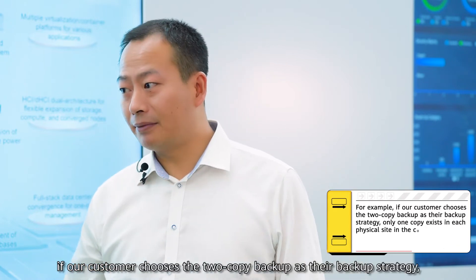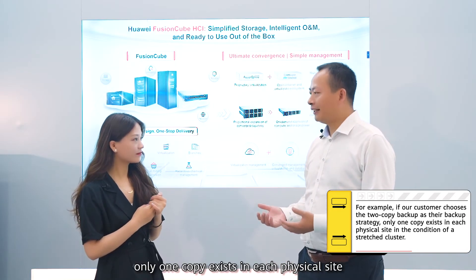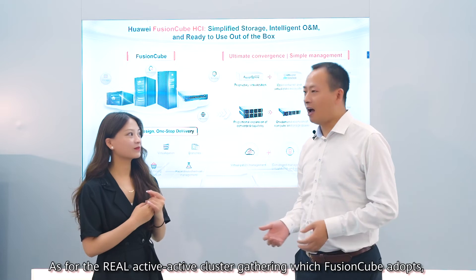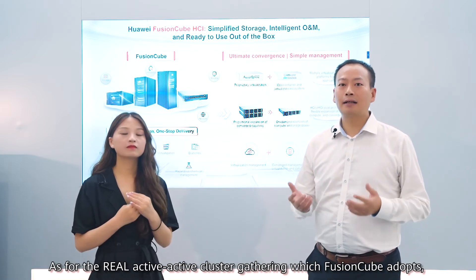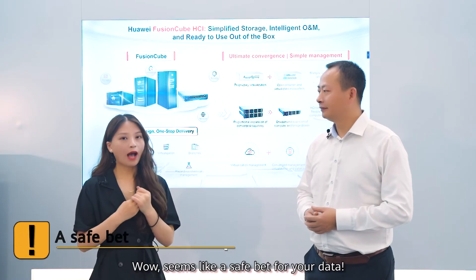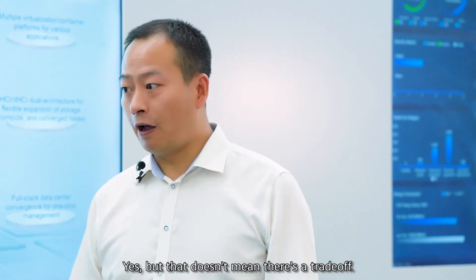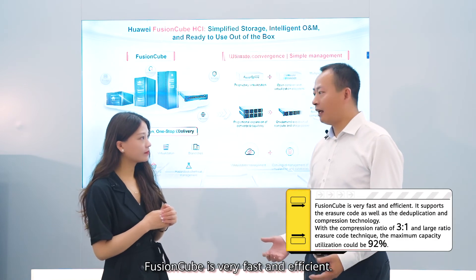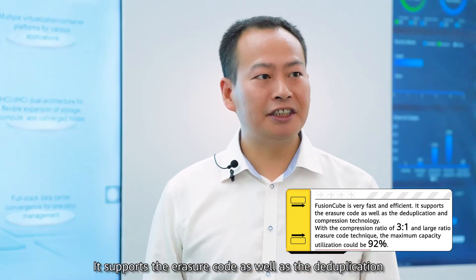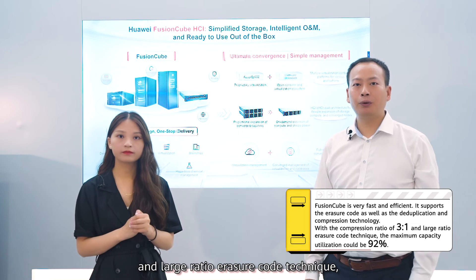For example, if our customers choose the two-copy backup as their backup strategy, only one copy exists on each physical side under a stretched cluster. As for the real active-active cross-site clustering which Fusing Cube adopts, each physical side would have two copies. Wow, seems like a safe bet for your data. Yes, but that doesn't mean there's a trade-off — Fusing Cube is very fast and efficient. It supports erasure code, as well as deduplication and compression technology, with a compression ratio of 3 to 1.